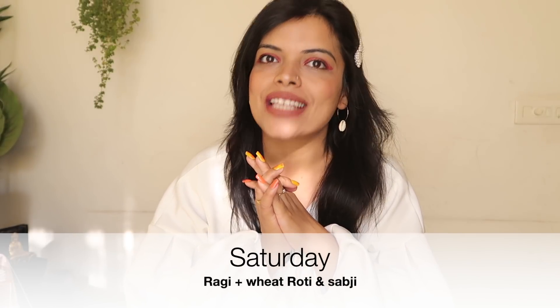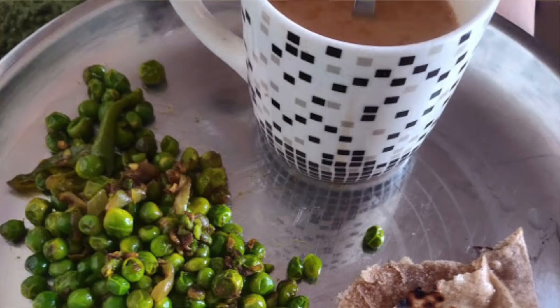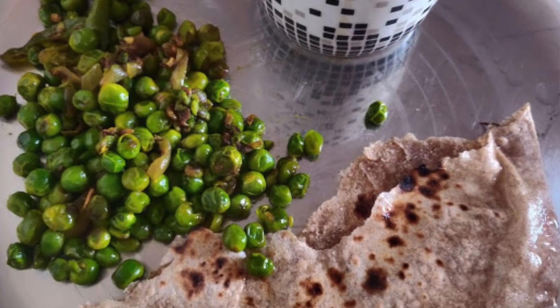The next breakfast option, which we can say is for Saturday, is roti with vegetables. Make a roti and enjoy it with any vegetables — don't forget to pair it with veggies. Here I am showing a tomato-based vegetable dish with roti. I generally drink chai with breakfast or after breakfast — it is a bit of a habit.